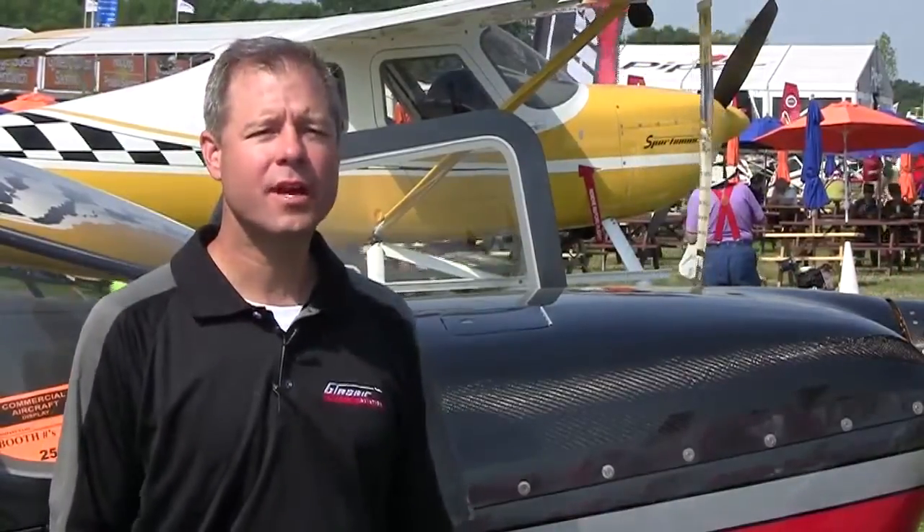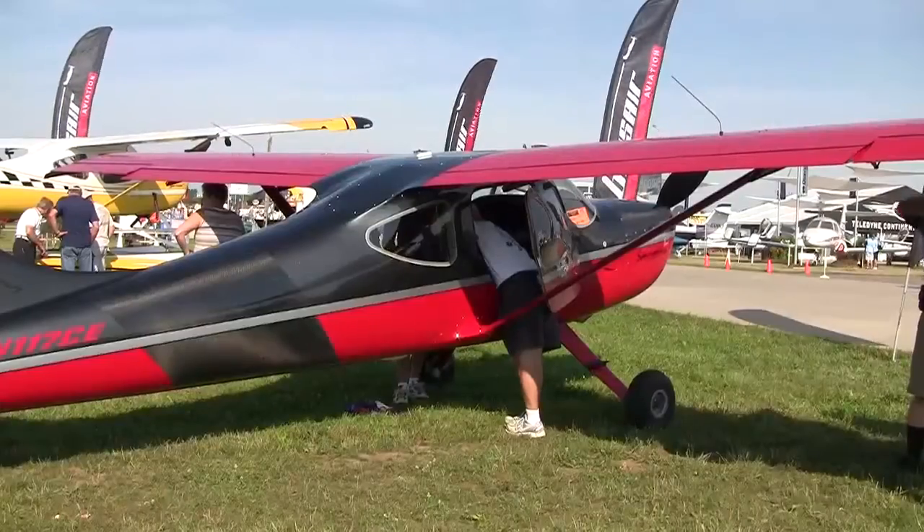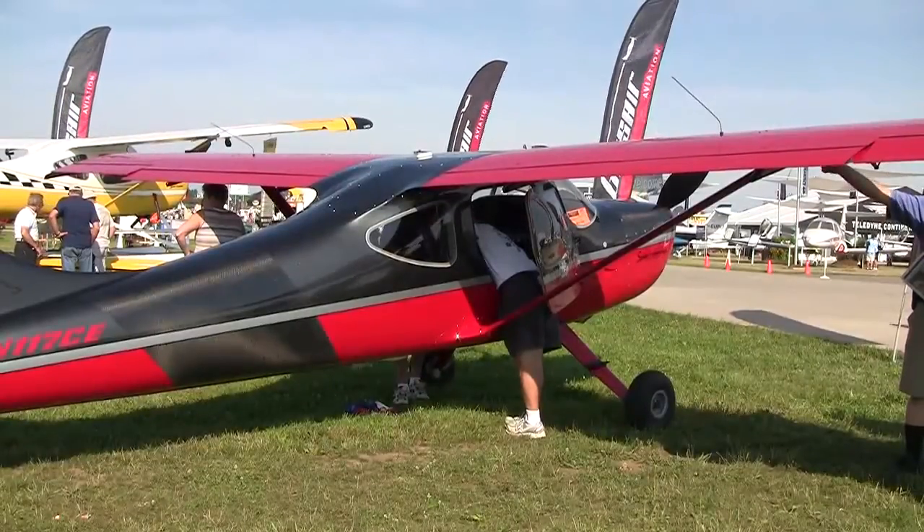With regard to cost, the airplane as configured here, we have a show special at $199,000. You get the 2,500 pound gross weight airplane — what that means is about 1,100 to 1,200 pound useful load. Compare that to a Cirrus or a 182 — it's right equal to a Cirrus or 182, and it's about three times what a Carbon Cub is. It's a huge useful load. There's a lot more information on our website at www.glacierairaviation.com.